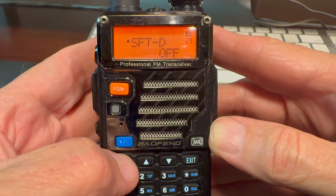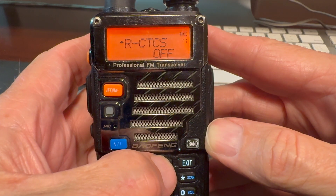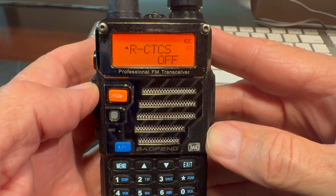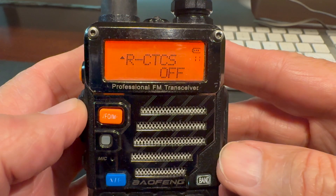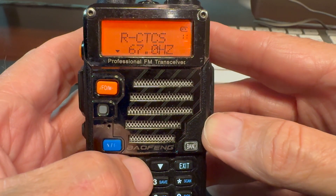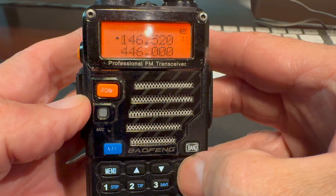So again we press the menu button, go to item 11 either by direct entry pressing 1-1 or by scrolling with the arrows. When we get to item 11 we see R-CTCS and we're looking for the word off on the bottom line. If it's already off you don't have to do anything more and you're good to go. If there is a number there, go into the menu, scroll with the up/down arrows to get to off, hit menu again to get the confirmation, and then exit.